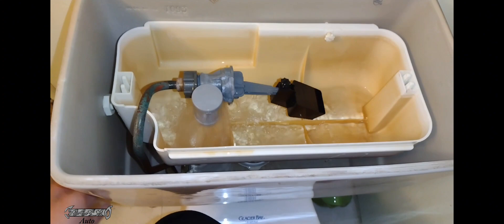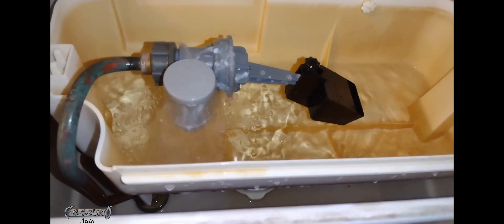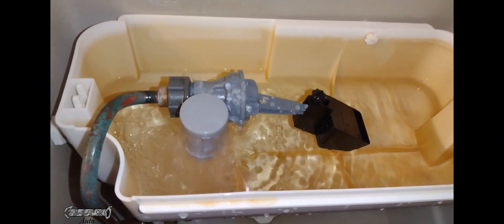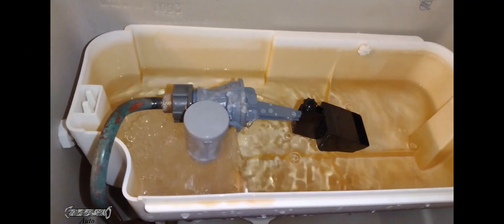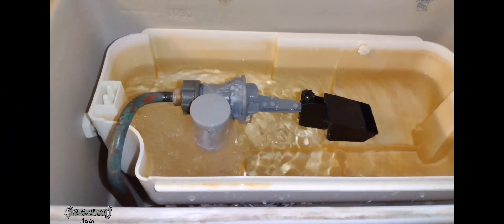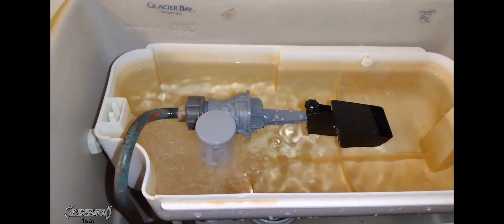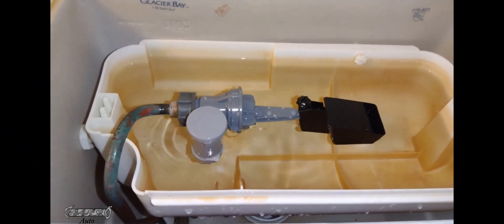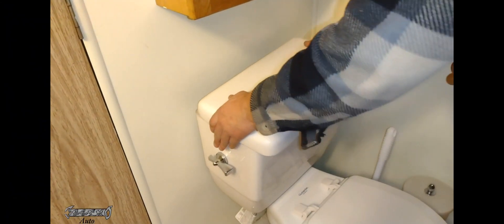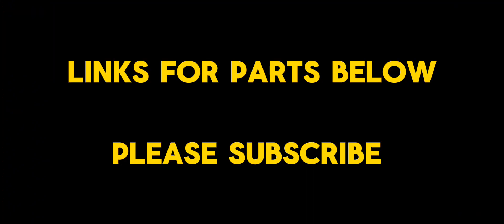There shouldn't be any leaking or spraying. This should fill your tub as soon as it realizes it's empty. When you flush it, it will fill until that black float floats up to the level point and then turns off the valve. If it's overflowing, there's a little black adjustment screw you can try — mine came preset with no issues. Once it reaches the right level, the float turns the valve off. Try it a few times, make sure there are no leaks, put the lid back on, and you're good to go.